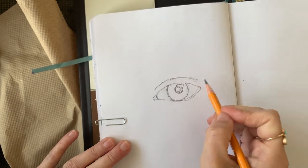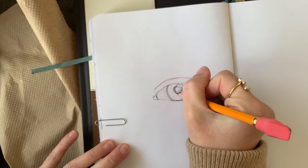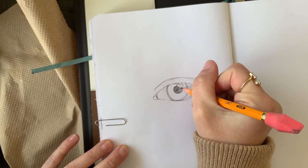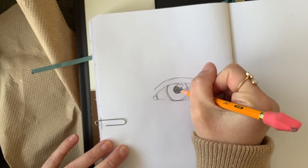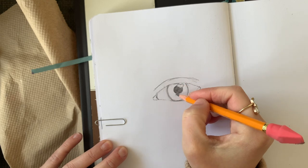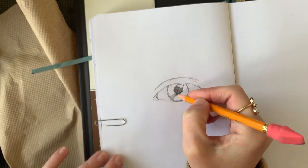Starting off very basic, moving to more detailed parts such as the pupil — that's the black part of the eye. I outline where I want my highlight, and that highlight I will leave white. Now I'm filling in the pupil. I'm not making it completely black at first; I'm just giving it a dark middle tone and I'll go back and darken it.